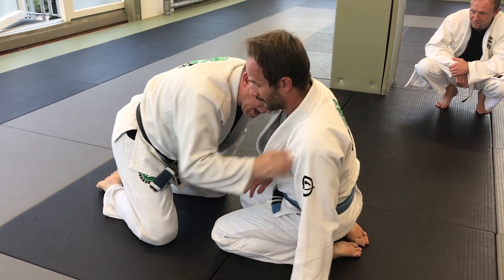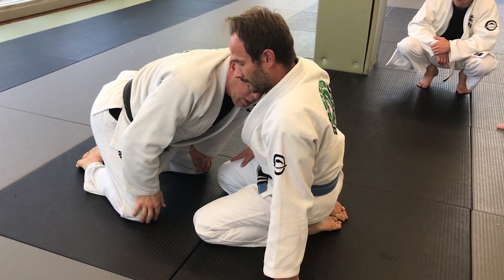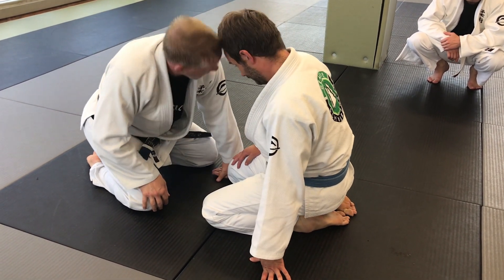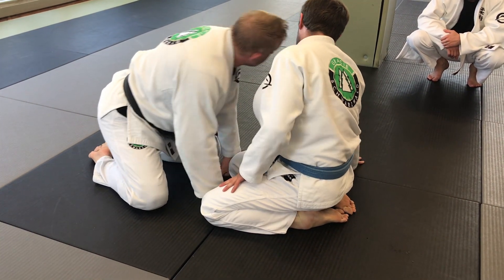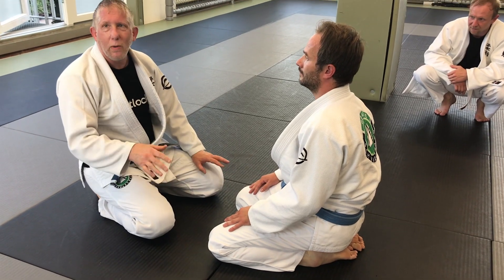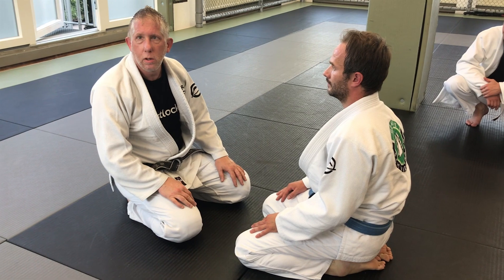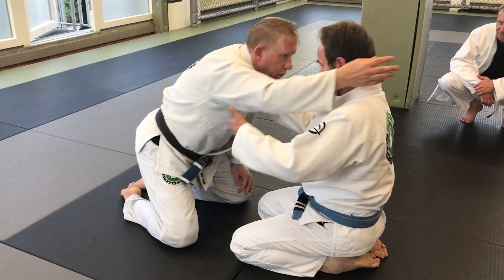A few minutes ago I just put my head in the neck — turn into me, drive into me here. Notice if he started to win that battle, I would just go to the other side. You can wander all this. Right now we're not only going to win the battle, we're going to make it really uncomfortable. When I come in, I'm going to grab the head.